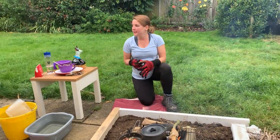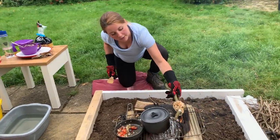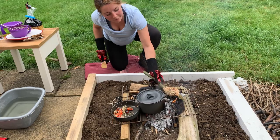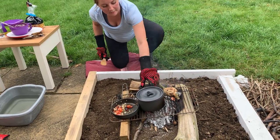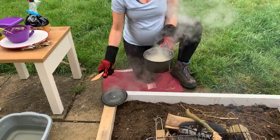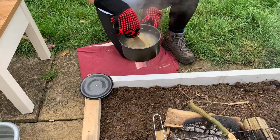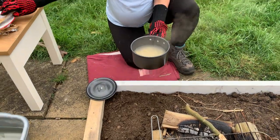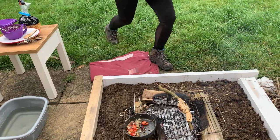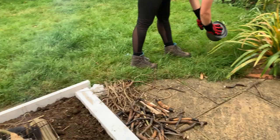So I'm just going to give it a quick stir, moving it just a bit further away from the flames. That pasta is nice and soft, ready to be strained. I'm just going to use the lid here and strain it further away from the fire.